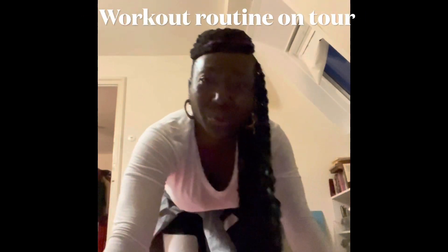Hey there, joining you from Munich and just sharing my routine with you. I'm going to be rolling out my body.